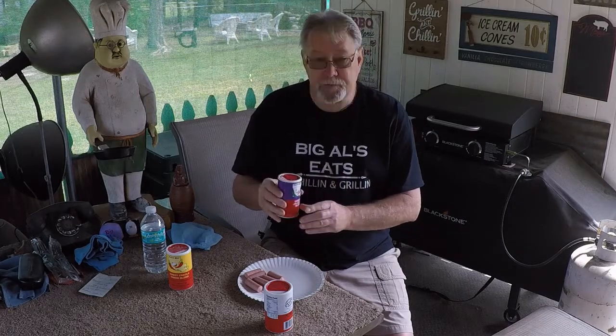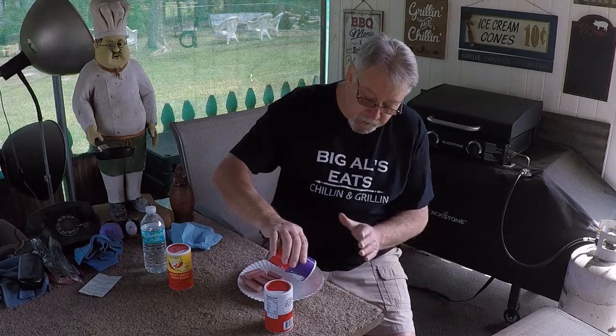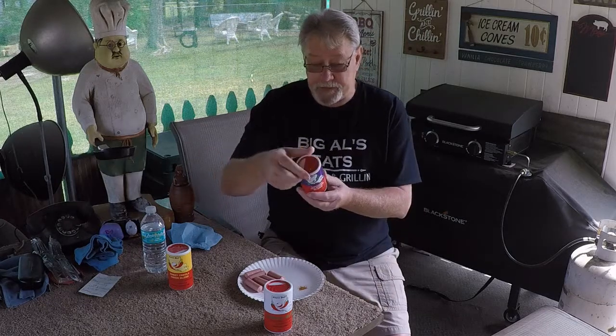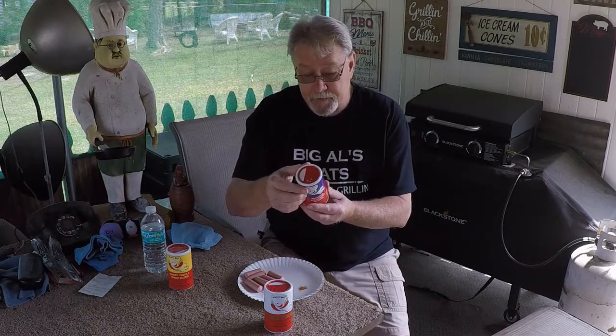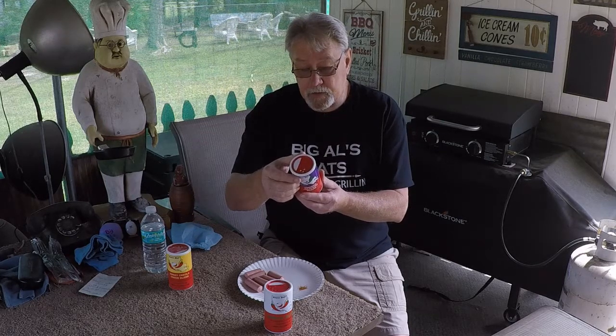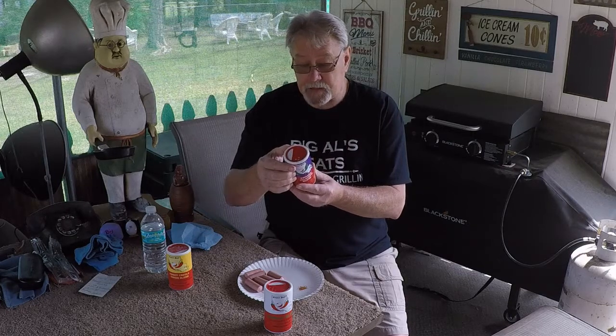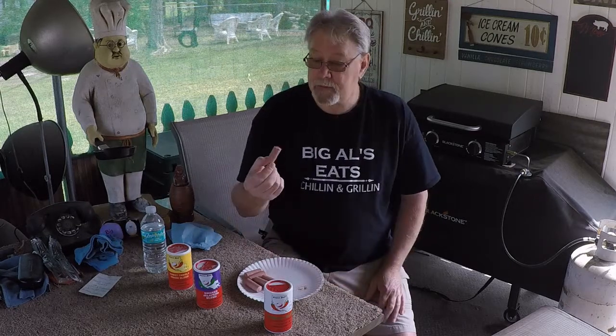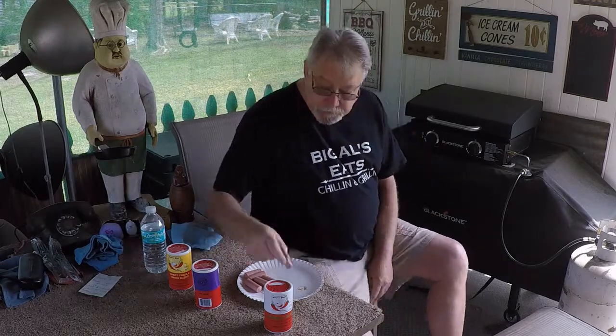Let's do the Smoked Jalapeño Blend. You get a smoky flavor with it — it's just smoky. They all basically have some of the same ingredients: salt, red pepper, black pepper, jalapeño powder, oleo resin, jalapeño smoked powder. There ain't no MSG in any of these — eat them with confidence. Smoked Jalapeño.